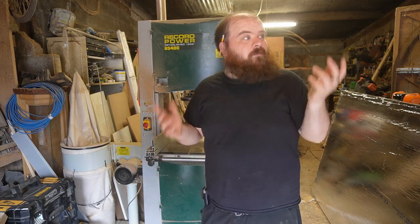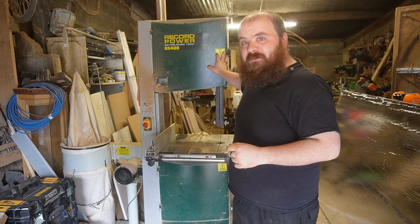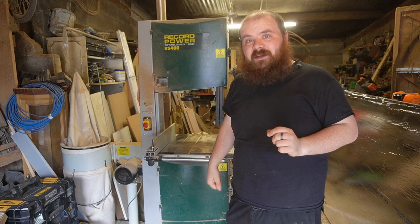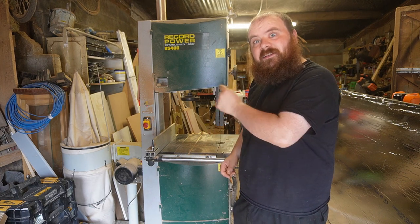Hello, I'm Mike and welcome to my dad's workshop. I need to do a bit of work and the blade has gone into the bandsaw, so this week I'm going to show you how to change the blade in a bandsaw.